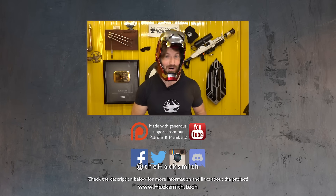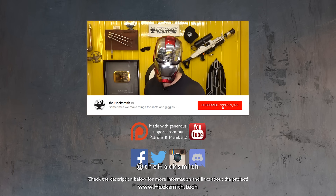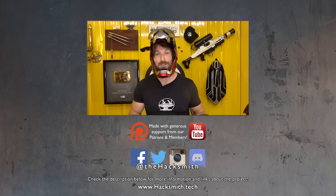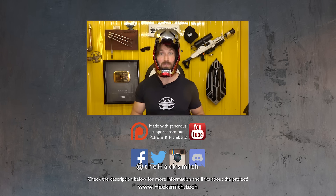Anyway, thanks to our sponsor Honey, we're actually giving away one of these awesome helmets. Entering is super simple — all you have to do is get the Honey browser extension and enter our giveaway using the link below. Good luck.